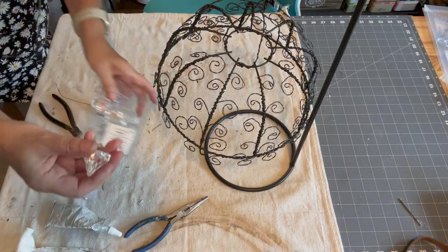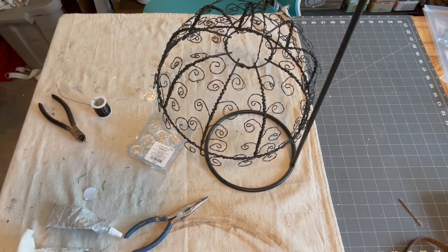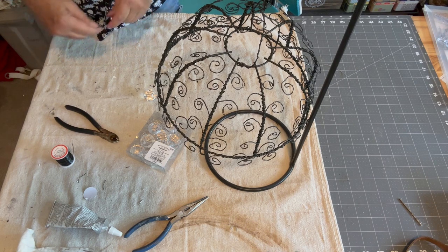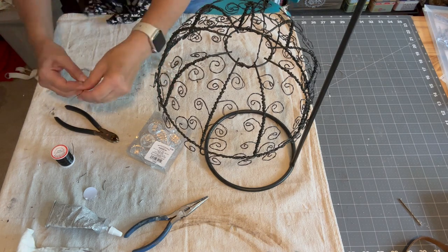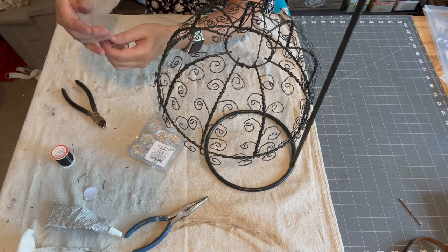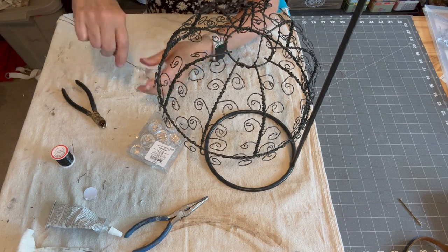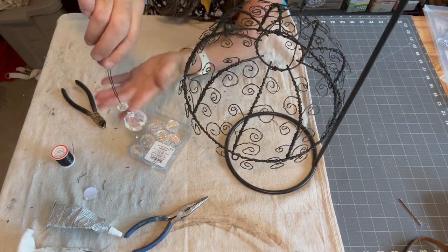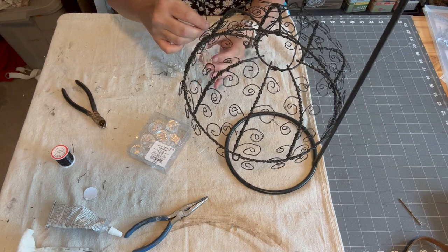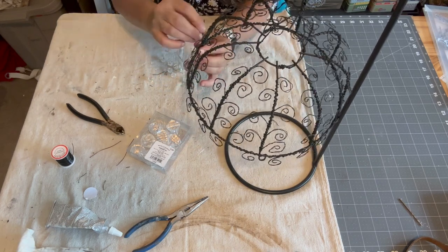When that was dry I used black wire and more of the teardrop ornaments along with a square bead and attached them at the bottom of each wire rib. I attached it the same way by wrapping the wire tightly and using my needle nose pliers to pinch the ends.